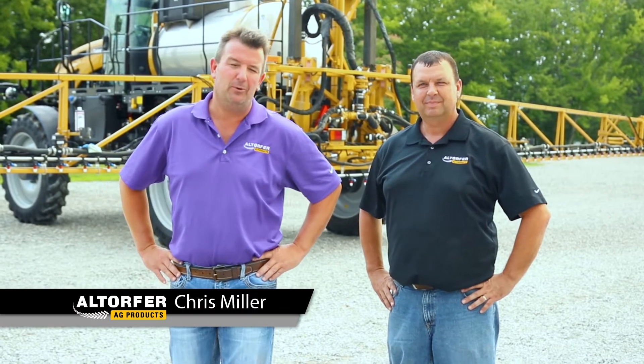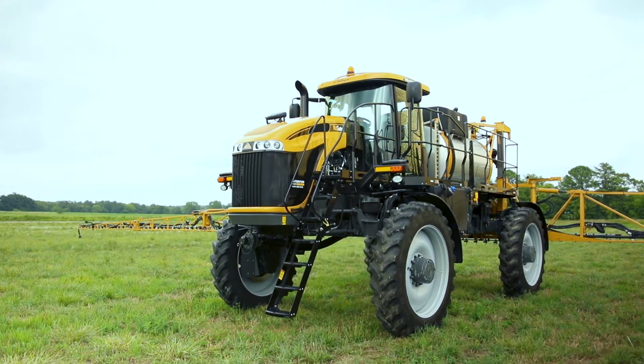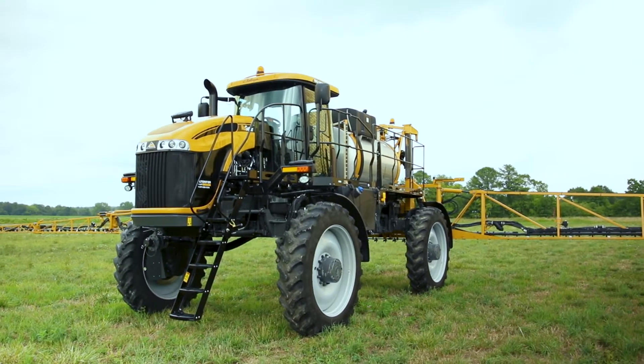Welcome. My name is Chris Miller with Altor for Rag Products, and I'm joined by Brad Kretzinger with Altor for Rag Products. We've got Kay Lapari here helping us behind the camera. Today we're going to talk about some of the changes between the B-Series and C-Series Rogator and demonstrate some of those on the boom you see right behind us.